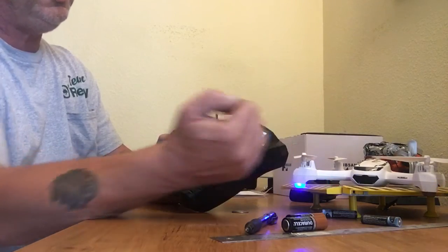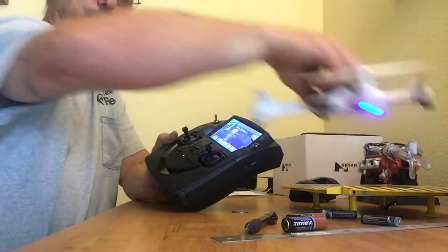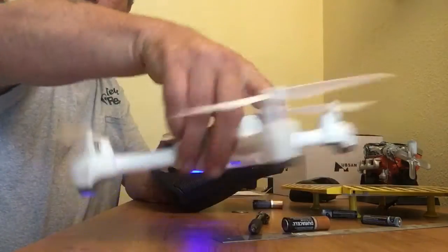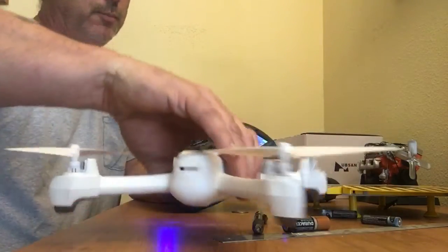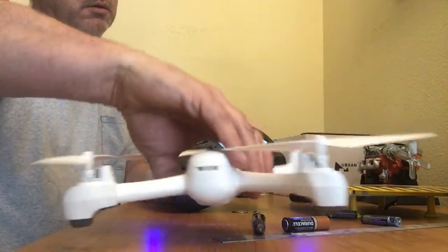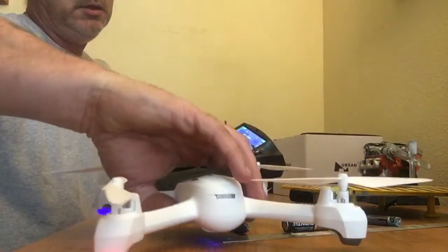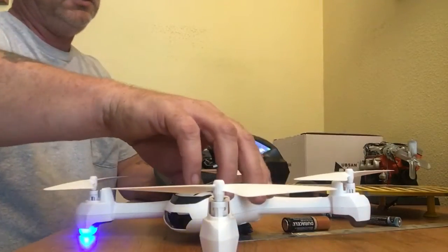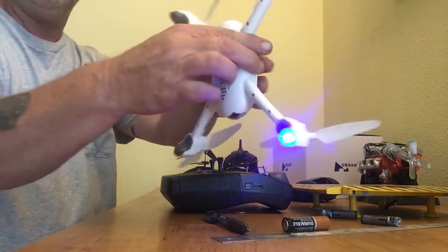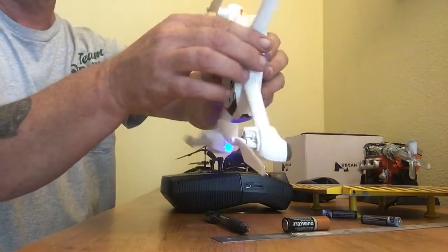It wants me to calibrate compass number one — it's this easy: rotate it in a circle. You should do it outside; I'm just showing you for this purpose. Keep spinning in a circle. Then it says compass two — take it face down and spin it this way. It takes about two to three turns to complete the compass calibration.